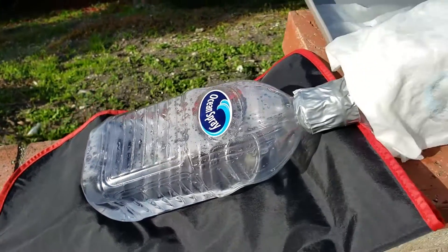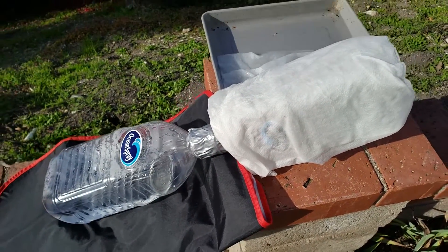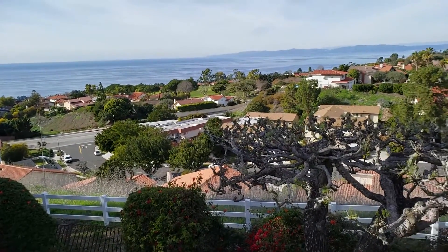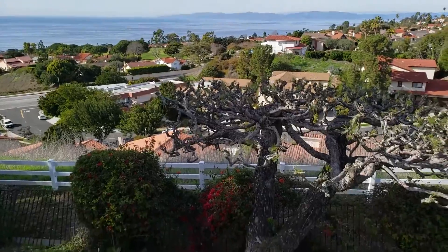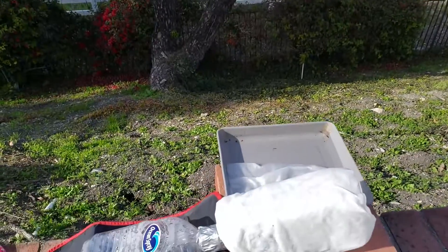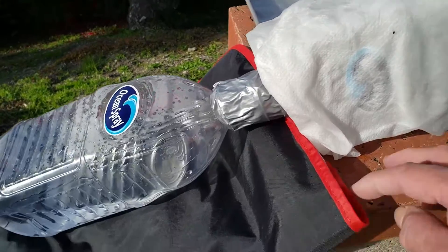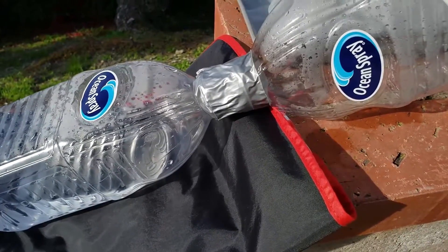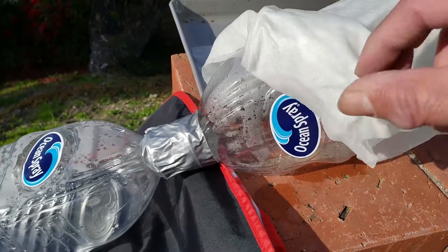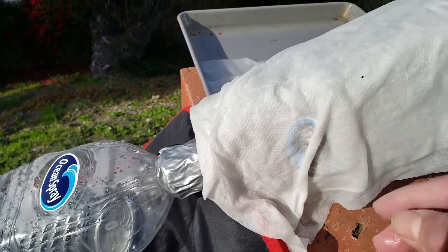Right now it's about two o'clock in the afternoon. The temperature is about 65 to 70 degrees with just a gentle breeze — pretty cool day in Southern California. But I'm already seeing some water vapor, and this upper chamber is empty when I put it in, so let's see how it goes.